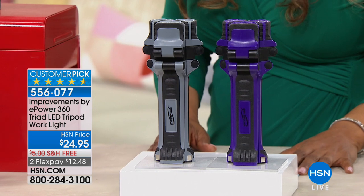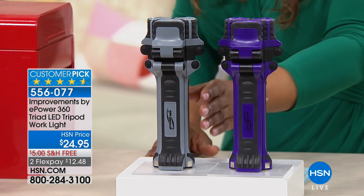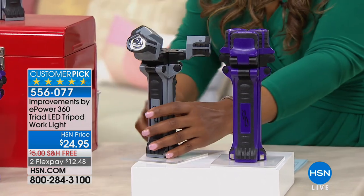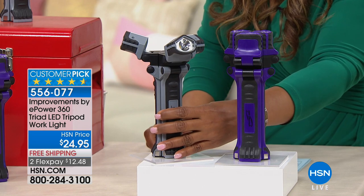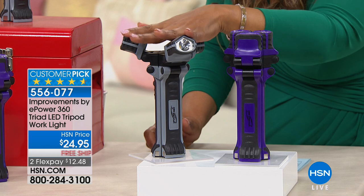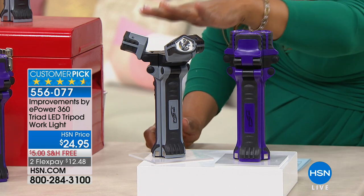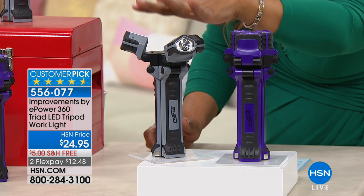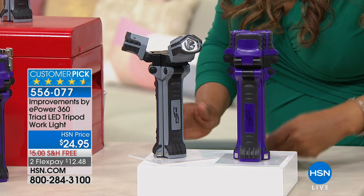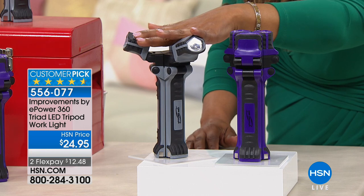We want to give you a look at our Improvements by ePower. This is a 360-degree powered LED tripod work light — I have it right in front of me. You have two choices: the one I've opened up is in gray, and your second option is going to be in purple. It stands over eight and a half inches, stands up on its own, and is three inches wide. It does require six AAA batteries — you probably already have those at home.